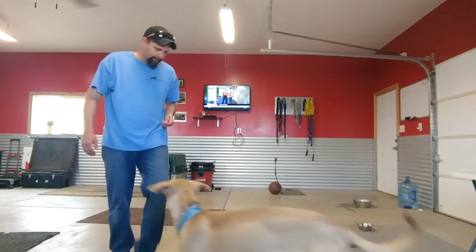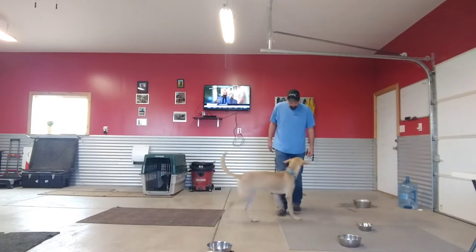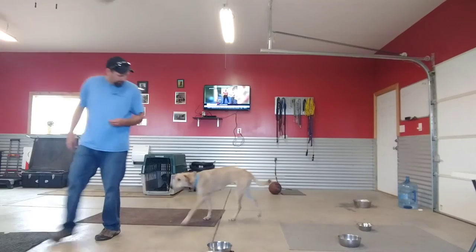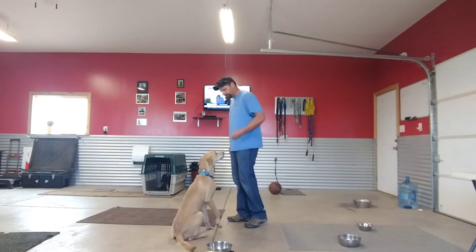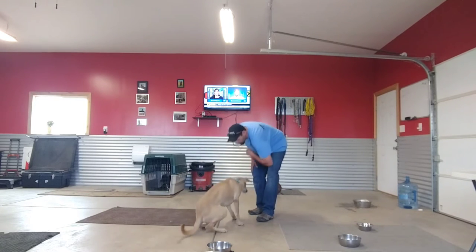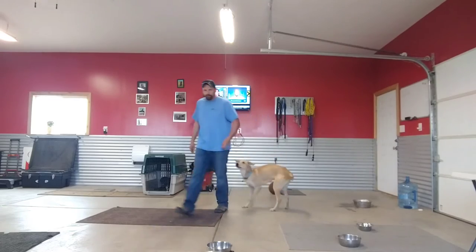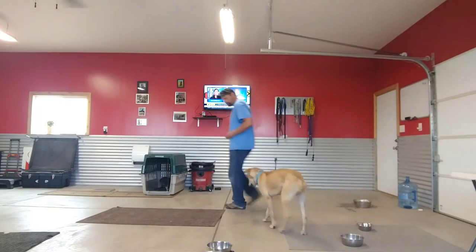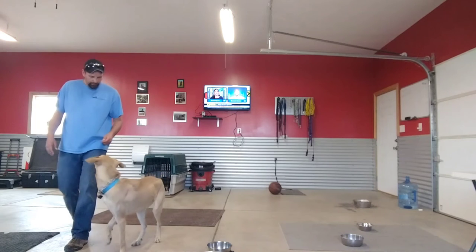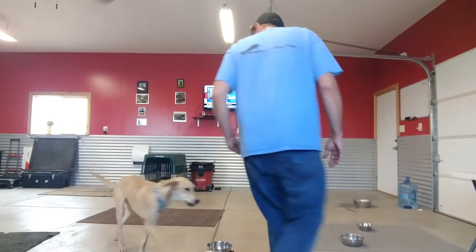I just want to build a relationship with him. I want him to start moving with me. [Trainer works through commands: Good. Good. Good. Sit. Good. Down. Down. Yes. Come. Good. Yes. Yes. Good.]